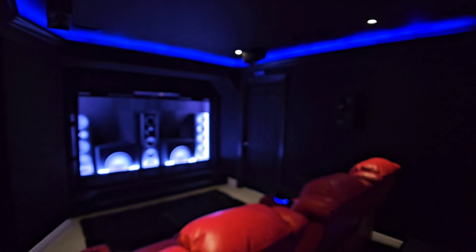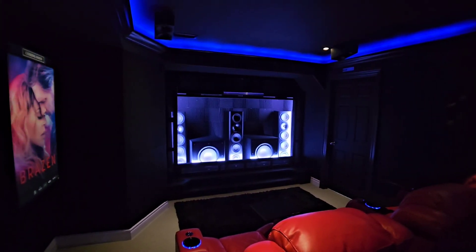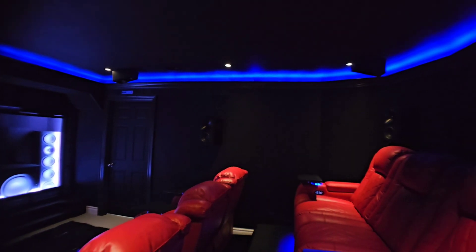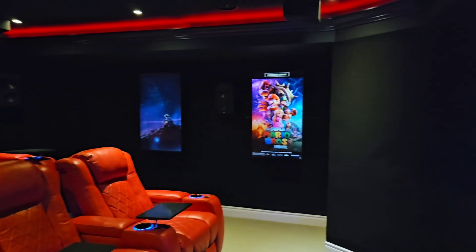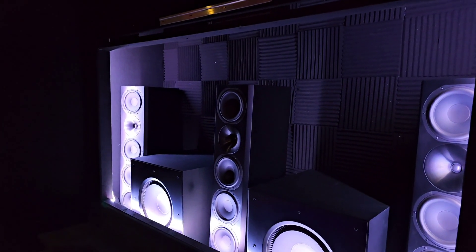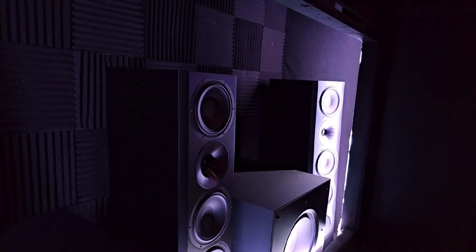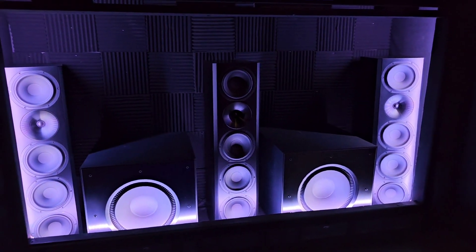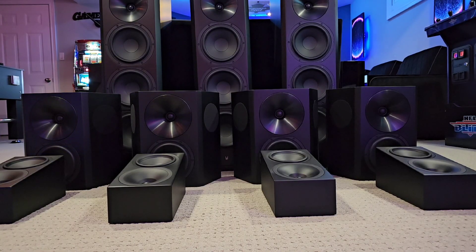Why do I have three towers instead of a center channel? My personal preference was to have it feel like an actual movie theater where you don't see the front stage — though it is a shame to hide these beauties. I wanted sound to come exactly from where it's supposed to in the center of the screen. That's why I wanted a matching front stage; it's ideal to have your left, right, and center channel all be the same. My front stage is also toed in slightly, which I find more precise at my main listening position, and the tweeter height lands exactly at ear level when seated.